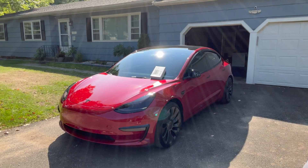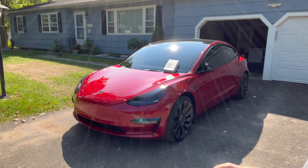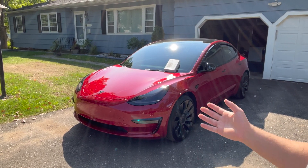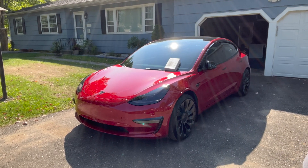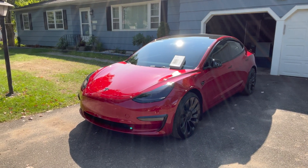This is my Model 3 Performance and I did get the HEPA cabin filter. I have 21,000 miles on the car and I've owned it for about eight months. Basically the AC smells really bad when I turn it on, so it is time to change it.